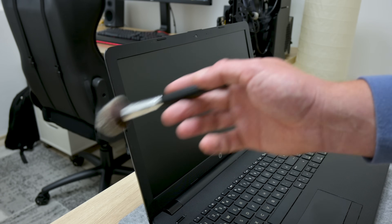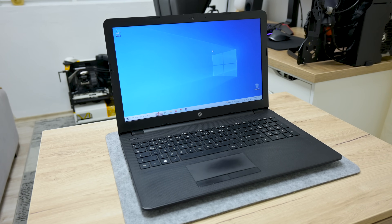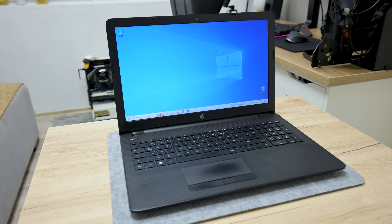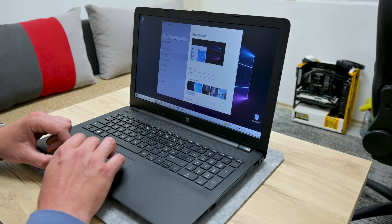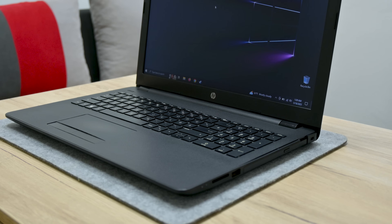Now I move on to more testing and installing Windows. On this machine I install Windows 10 Home, because this motherboard already has a Windows 10 Home license connected to it. After installing Windows, I continue with installing the laptop drivers, some basic software, and making some customizations. And after making those changes, this is the final result.